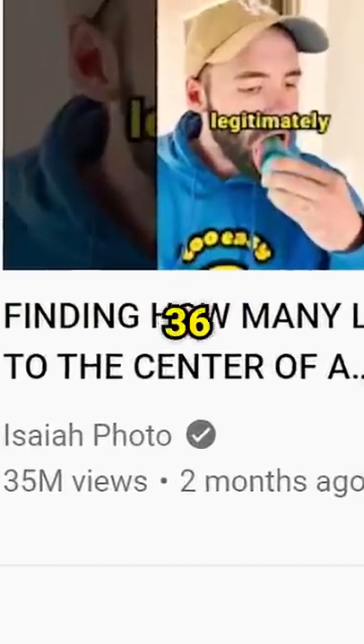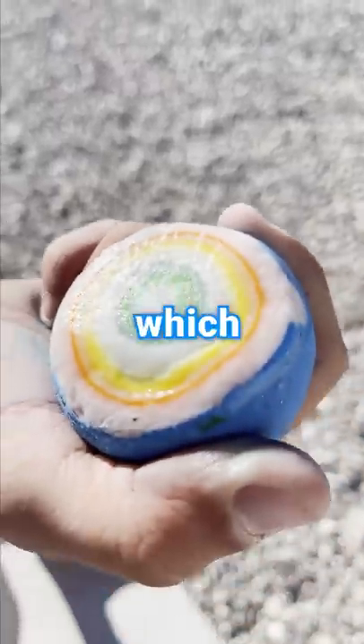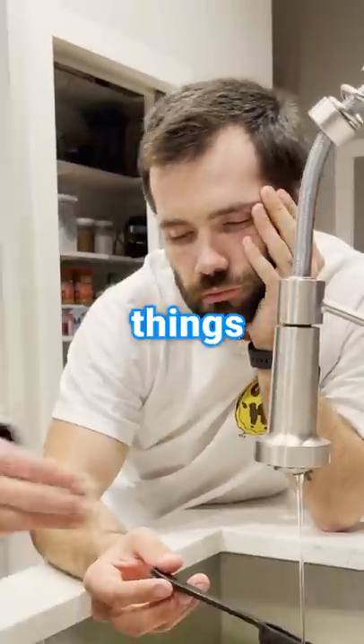That is, unless you're one of the 36 million people who wondered how many licks it took to get to the center of a drawbridge. Which made me realize that I really do think about some ridiculous things sometimes.